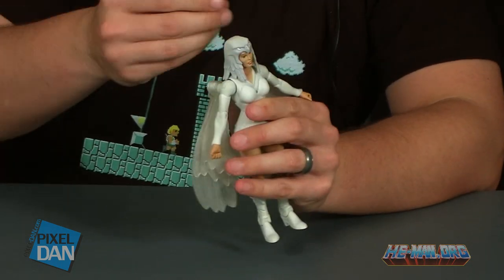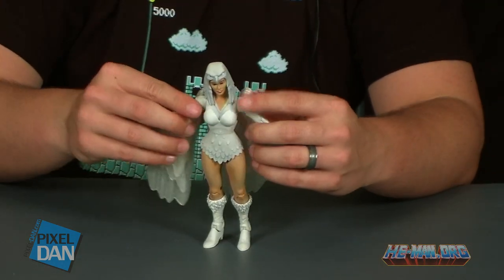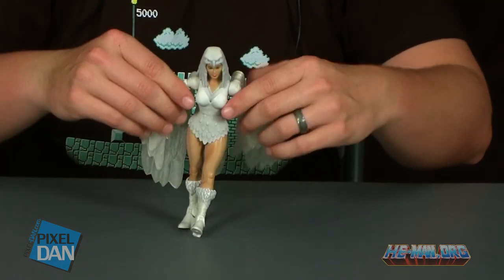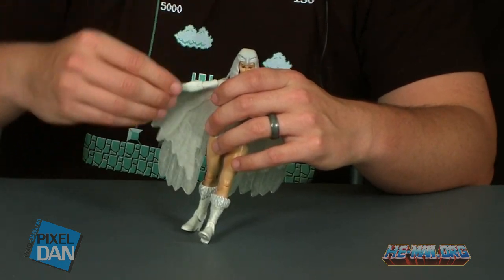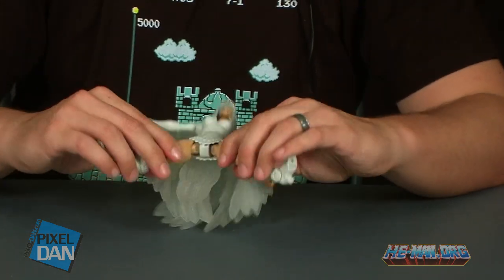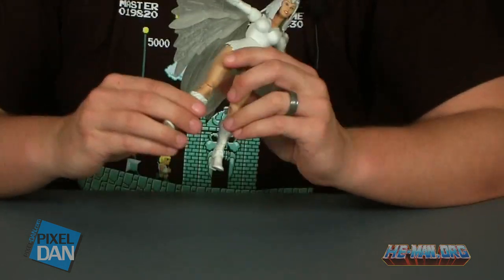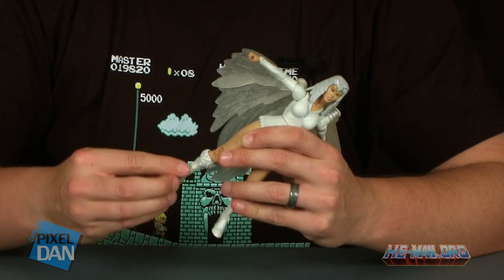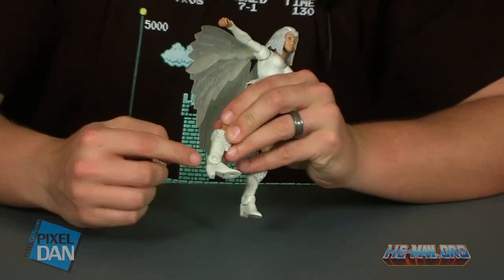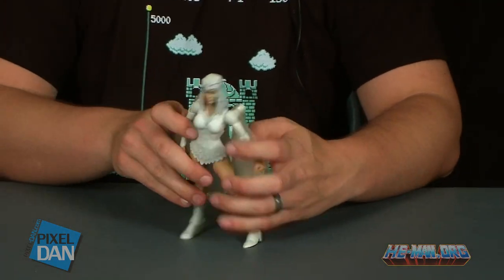Her head is able to turn left and right, though the feathers coming down from her cowl get in the way just a little bit. She's got ball-jointed shoulders — you can move up and down and forward, but it brings the wings forward with them. She has swivels at the biceps, single joints at the elbow, and swivel at the wrist. There's torso cut articulation, and she has the newer female legs seen with figures like Battleground Tila. She's got the Tila boots with the standard swivel as well as single knee joint articulation, pegged ankles with good ankle movement, and the ankles are tight — not too loose.